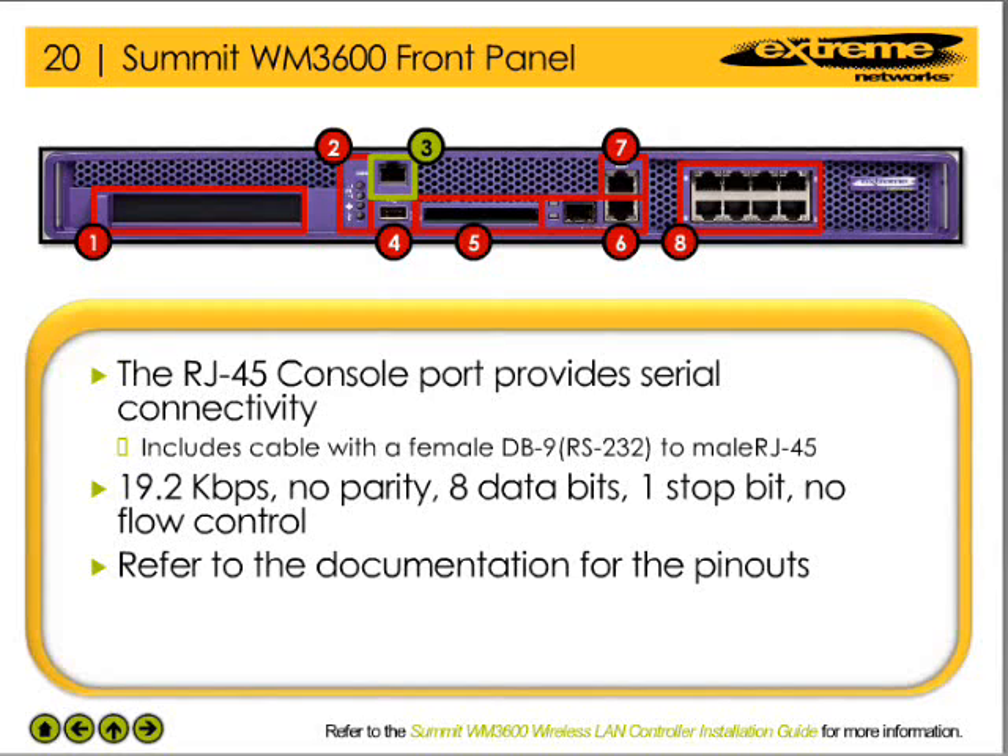The serial port of the device is configured to run at 19.2 kilobits per second, 8 data bits, 1 stop bit, no parity, no flow control, and no hardware compression. Refer to the documentation for the cable pinouts.